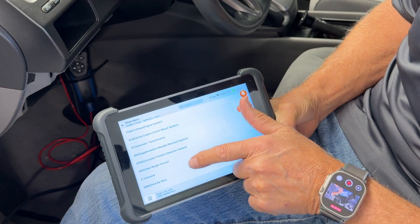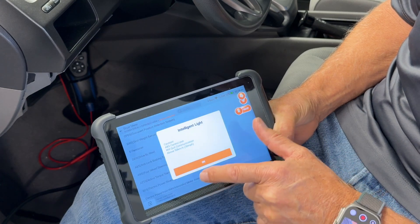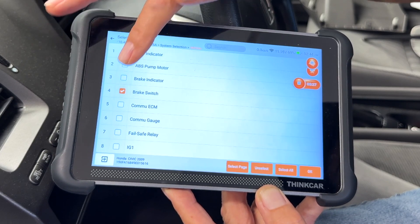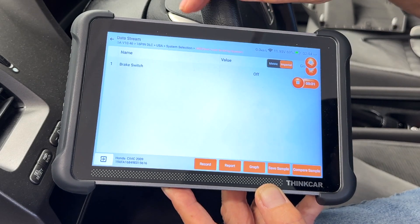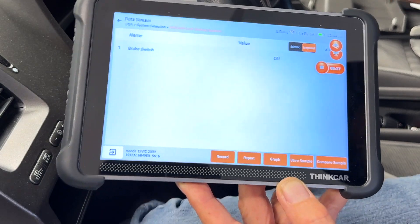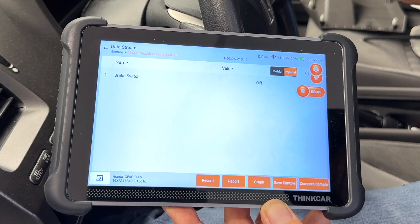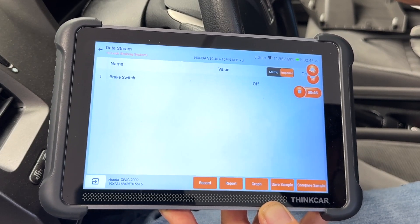You can also check your brake switch by using a scan tool. Just go to ABS, read data stream, select the brake switch, select OK, and there's brake switch — it says off. I just need to push the brake pedal. I've got it pushed and it still says off. It should say on. So let's go check the brake switch.